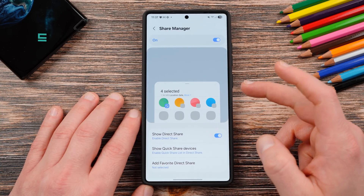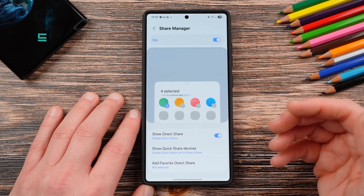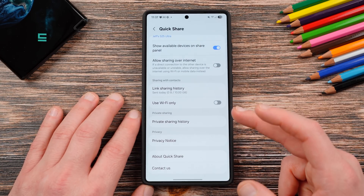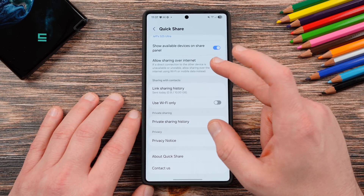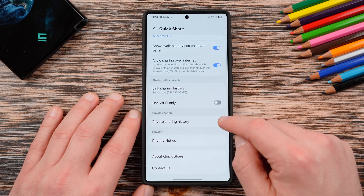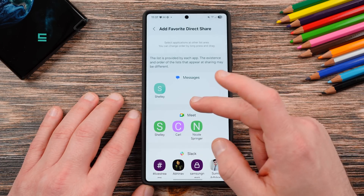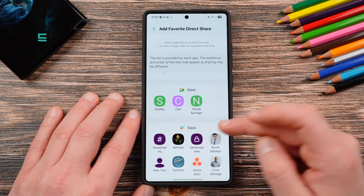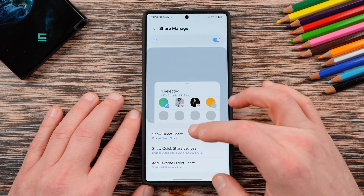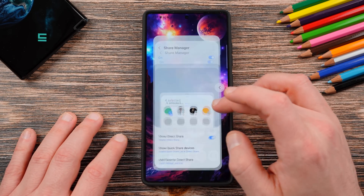Share manager allows you to basically turn on which applications are on your share cards when you share an item. You can show direct share or not, show quick share devices, and tweak your quick share preferences — allow sharing over the internet, how to share with contacts, private sharing settings. You can add your favorite direct share contacts, so people like your wife or frequent collaborators can be at the top when you share something. You can customize your share menu, but it's something we've had for quite a while.